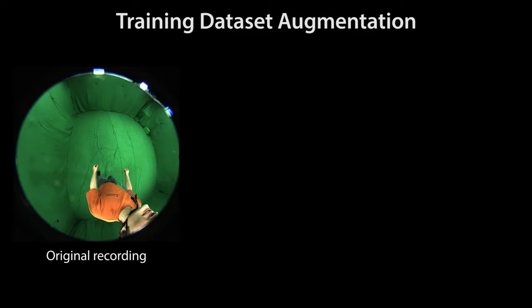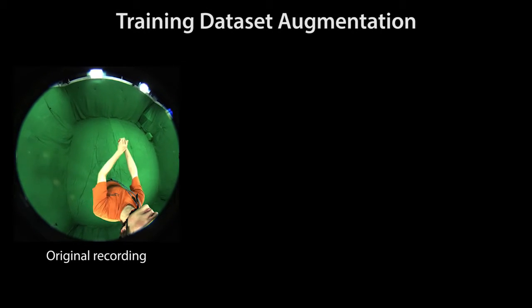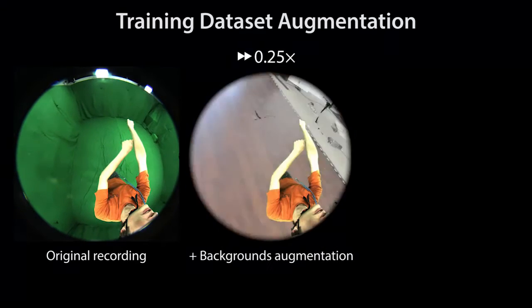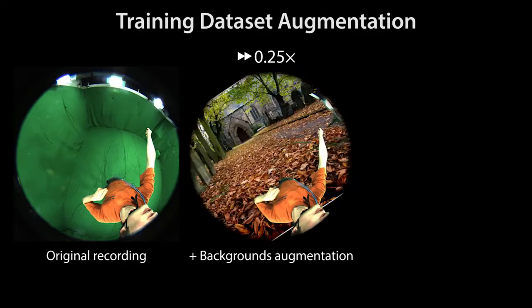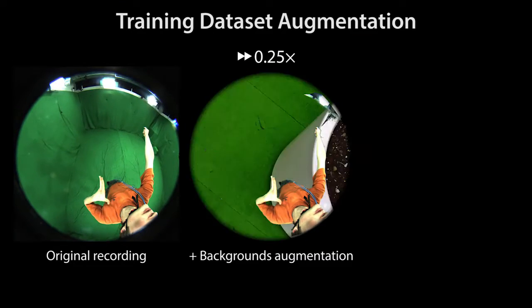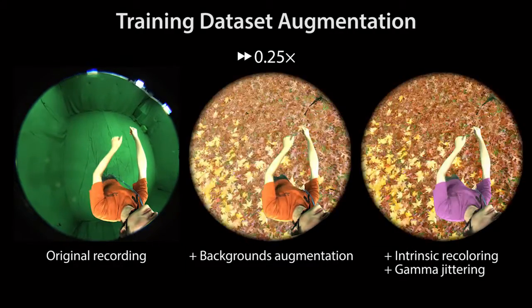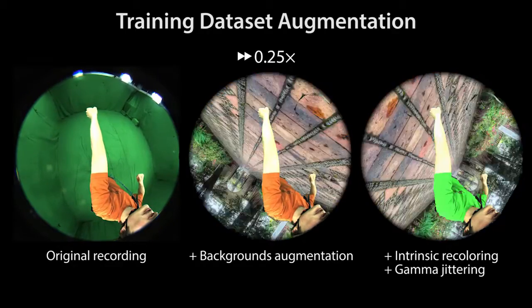We create a large training dataset for our body part detector by capturing actors in a state-of-the-art multi-view markerless motion capture system in a green screen studio. This allows us to replace backgrounds to augment the dataset and provides ground truth joint location annotations from the motion capture system. In addition, we apply intrinsic recoloring and gamma jittering to make our detector more robust to different clothing and lighting conditions.